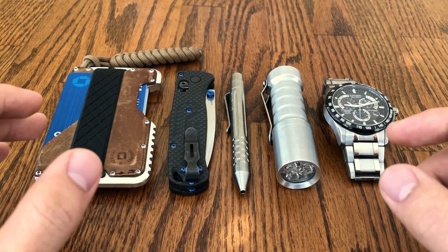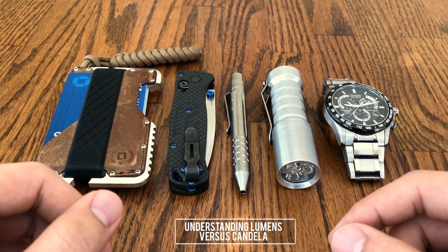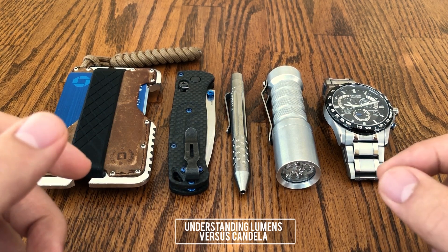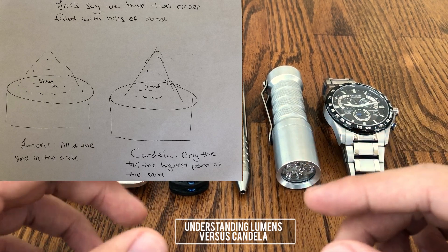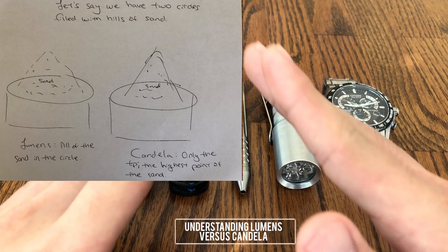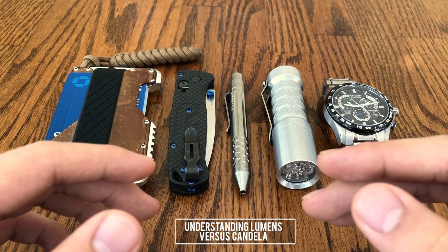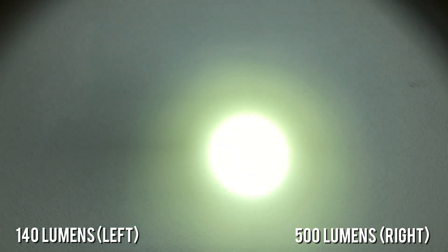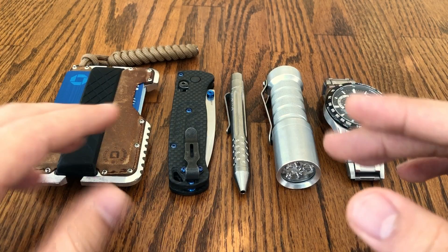Along these same lines, it's very easy to confuse overall output for overall intensity. This is another reason why output in most modern flashlights is a moot measurement. We can break this down to lumens versus candela. If we have a circle filled with sand, you can think of lumens as all the sand in that circle. Candela, on the other hand, would be the highest point of the sand — or the peak intensity of the beam if we're talking about flashlights. You can see that it would be very easy for a 140-lumen flashlight such as my HDS Executive to keep up with, or even be perceptibly brighter than, my 500-lumen SureFire Fury, which has a wider hotspot but more overall output measured in lumens.